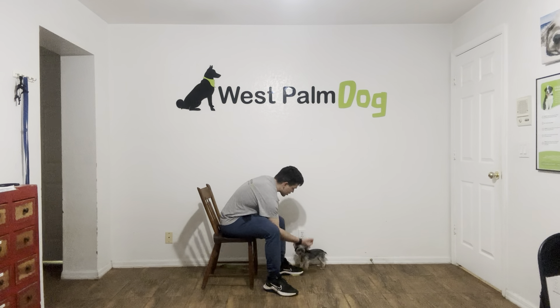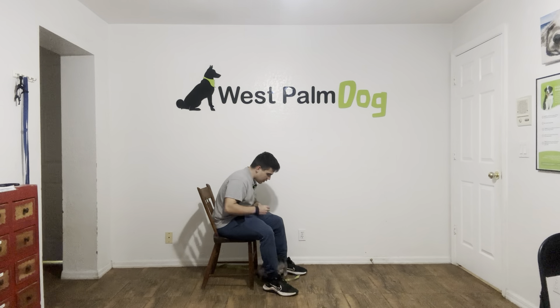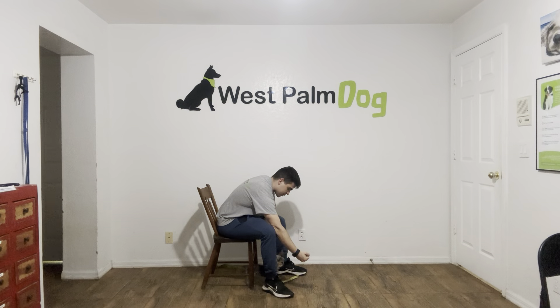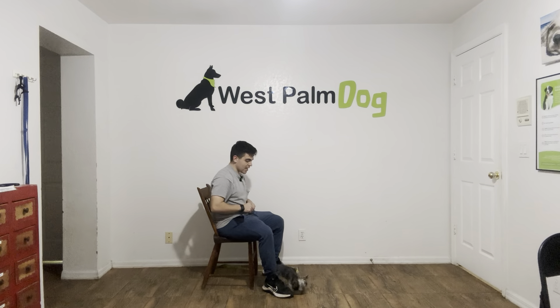It looks like this. Ready? Pumpkin, leave it. Yes. That's very good, Pumpkin. Do it again. Pumpkin, leave it. Yes. Again, if she doesn't do anything, I say yes and treat.